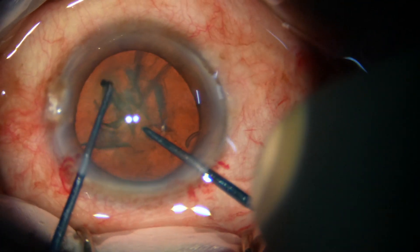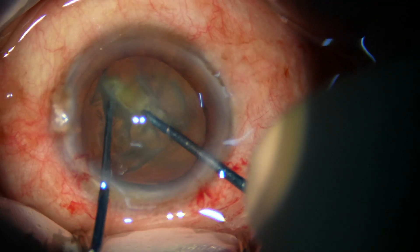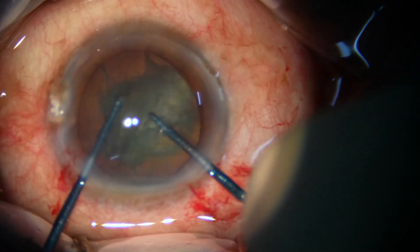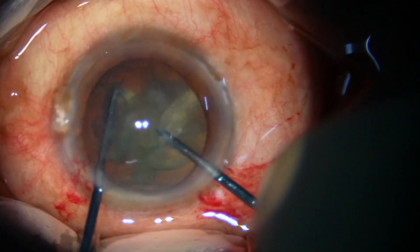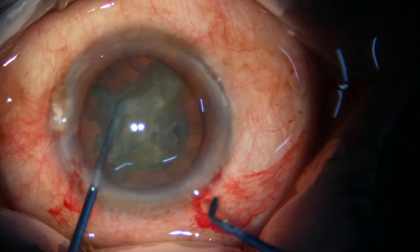It is embedded in the substance of the nucleus. The sustainer hooks the opposite equator, and the nucleus is chopped into three pieces.